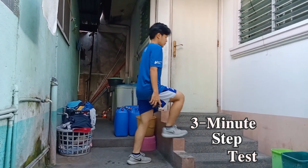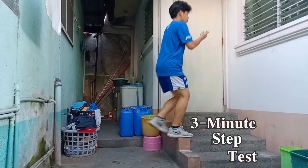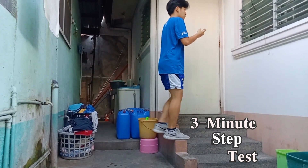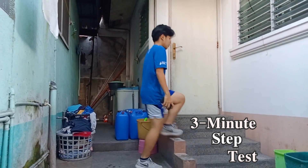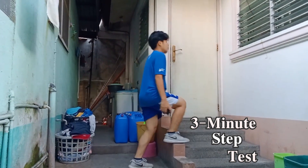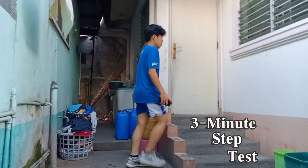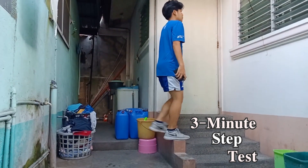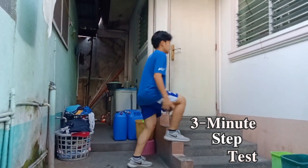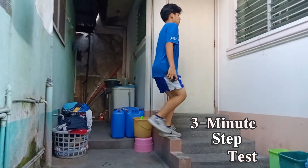I maintained that straight posture for the full three minutes, keeping an eye on the clock. I changed positions partway through — for the first 1 minute and 30 seconds my right foot came first, and for the second 1 minute and 30 seconds my left foot came first, to keep it balanced. The metronome consists of 24 overall up-up-down-down rotations.